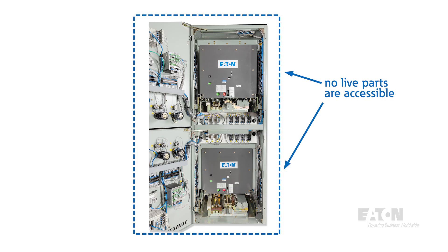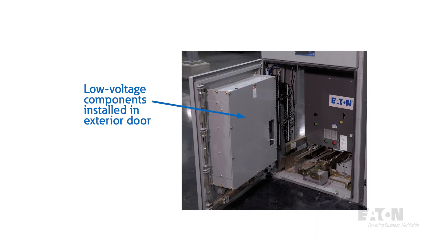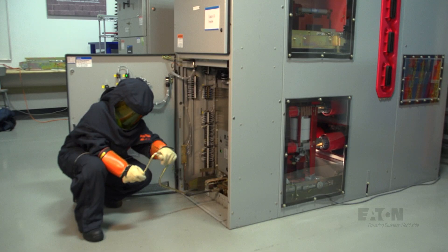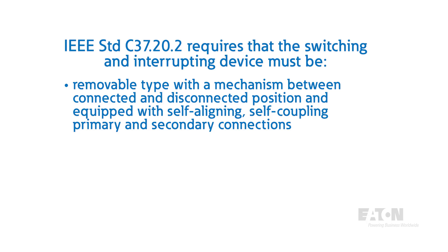The standard requires that no live parts are accessible. This includes features such as automatic shutters on removable draw-out compartments, which offer safety benefits by isolating live parts to help prevent accidental contact by an operator. Low voltage or secondary control devices and associated wiring are also isolated from the medium voltage or primary circuits by grounded metal barriers, but can be mounted on doors in front of the circuit breaker or other devices. The IEEE C37.20.2 standard requires that the switching and interrupting device must be a removable type with a mechanism between connected and disconnected position, and equipped with self-aligning, self-coupling primary and secondary connections.